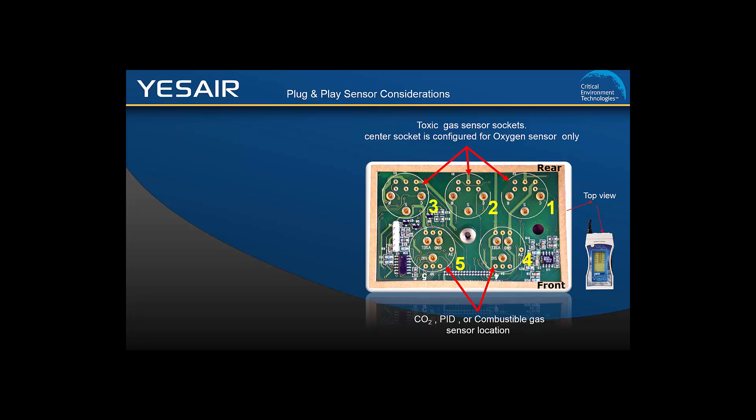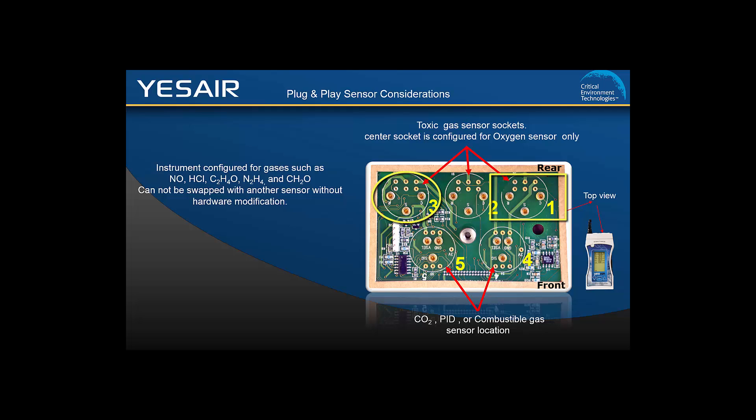Sensors can be added or changed as required. However, an instrument that is configured for nitric oxide, hydrogen chloride, ethylene oxide, hydrazine, or formaldehyde cannot be swapped with a different sensor type without hardware modification, and cannot be placed in any other socket than socket 3 or 1. If this change is desired, the unit needs to be sent back to the factory to be reconfigured. It is also important to note that sticky gas sensors such as chlorine, hydrogen chloride, or ozone can only be used with the YesAir D diffusion model.